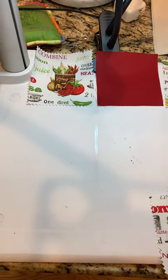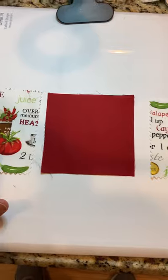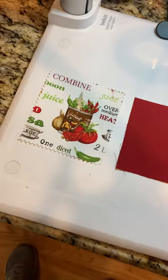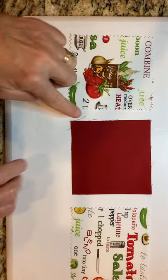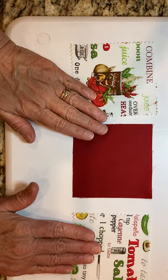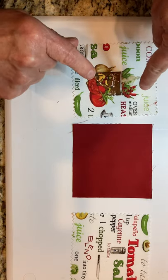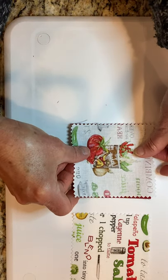Looking at the top row — squares one, two, and three — we want to join them. Here's an important truth about sewing: we're going to take the right side of the first square and turn it downward onto the middle red square, face to face, so the seam we want to sew is on the outside.